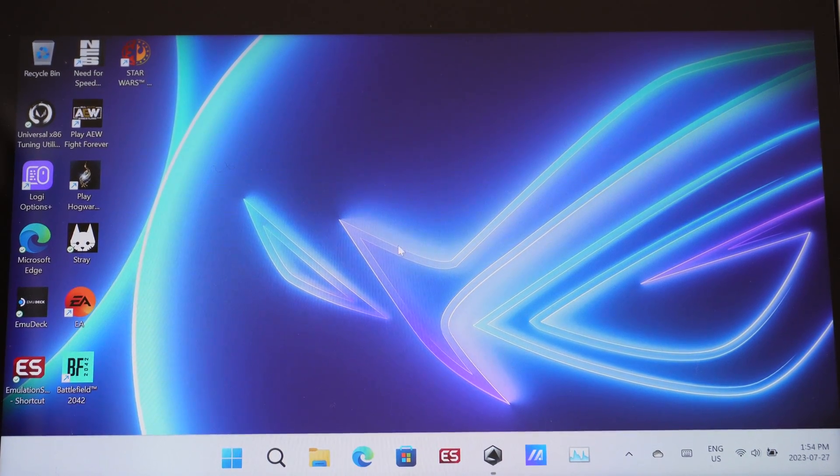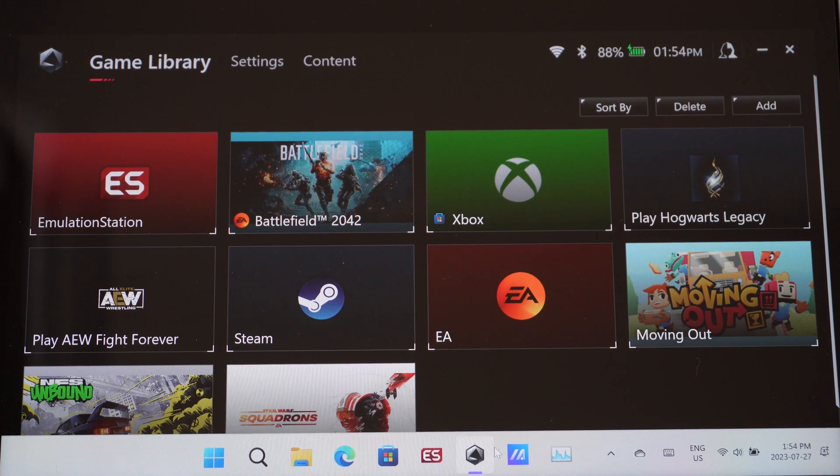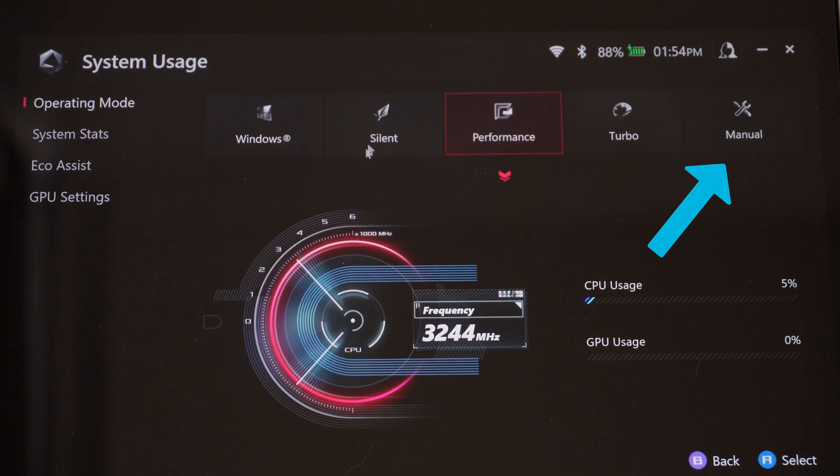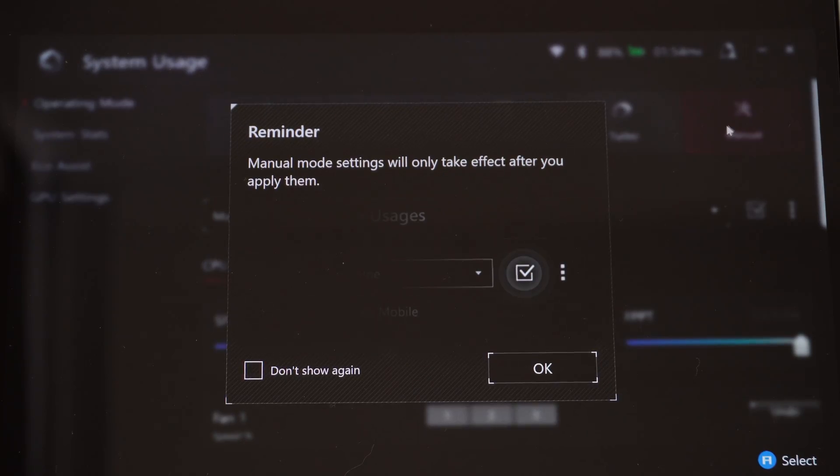The first place I'm going to show you how to customize your game performance is in Armory Crate itself. Open that up, go into your settings, and then operating mode. You can see that you have silent, performance, and turbo, but you can also set a manual performance mode and make as many profiles for manual as you like. There's a reminder that settings will only take effect after you apply them — just say okay or don't show this again.